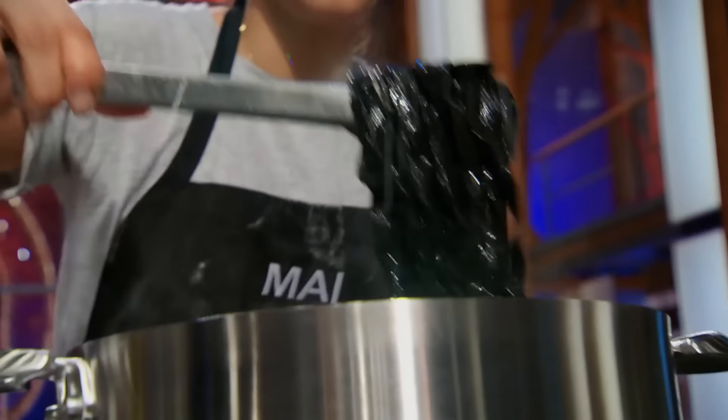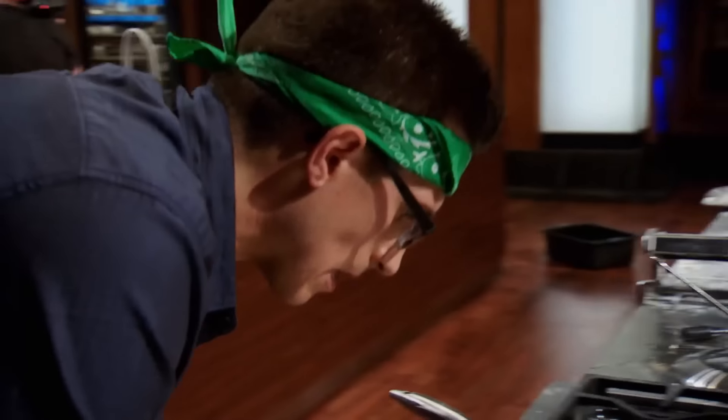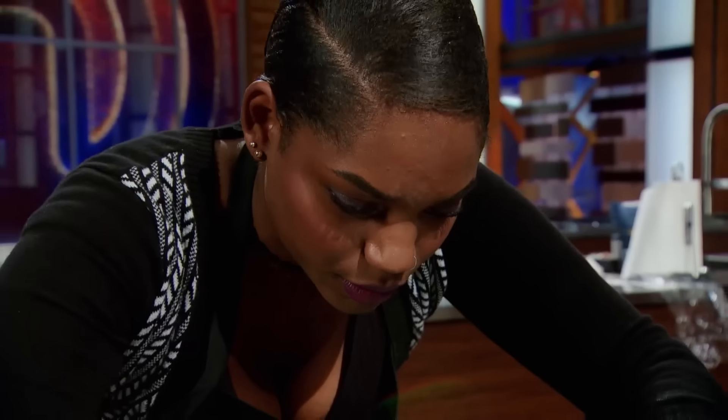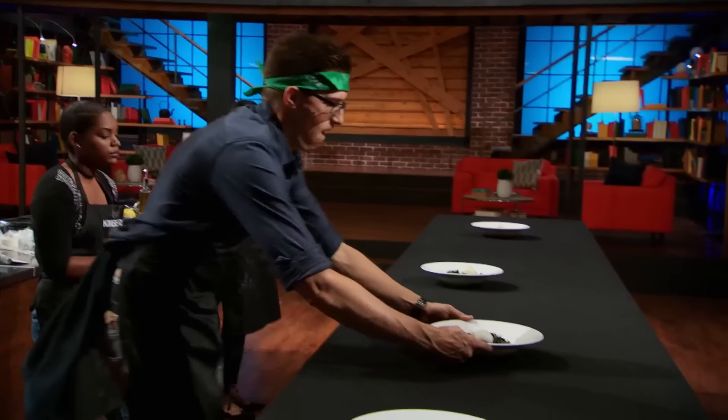One minute! You have one minute left! Check your plate — you have everything on it! It broke. Ten, nine, eight, seven, six, five, four, three, two, one. Heads up!